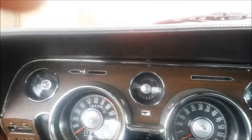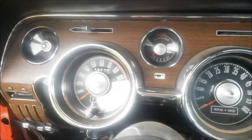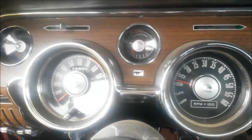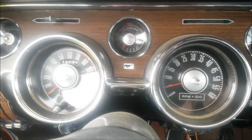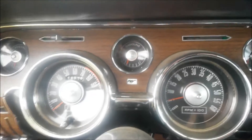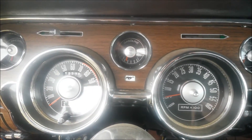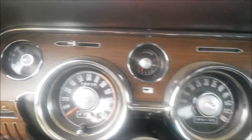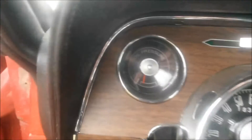Let's start it up. It doesn't like to start cold, so I started it earlier — should start right up. Likes to idle about 500-600 RPM. There we go.